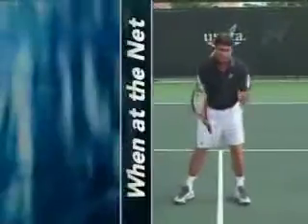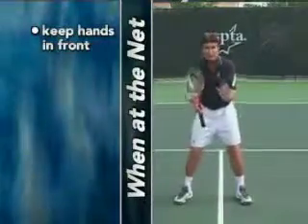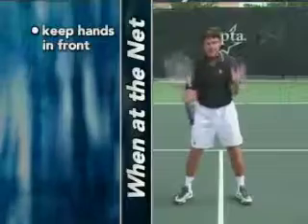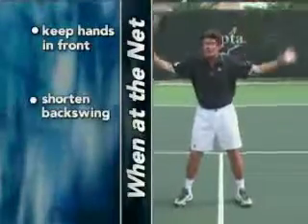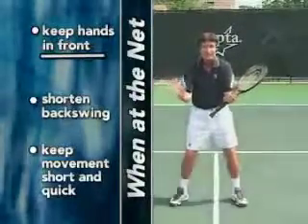What I want you to do when you're at the net: always keep your hands in front. Many times players have big backswings and the racket gets all over the place. Everything should be very short, quick, but keep the hands in front.